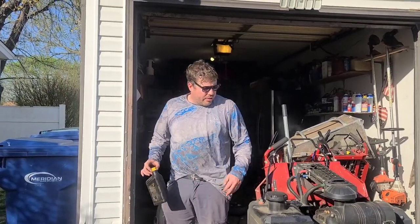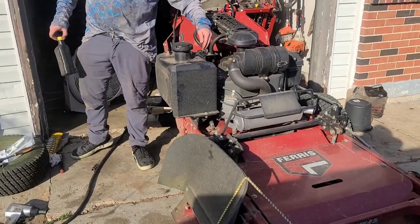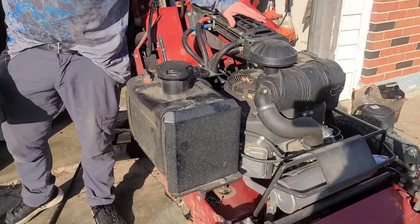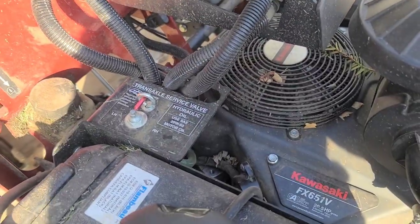Hey everybody, this is your boy RJ. Today we're changing hydraulic fluid on a Ferris FW45. Something you may not know, they changed over to this system with a pre-hydraulic fluid cooler radiator.